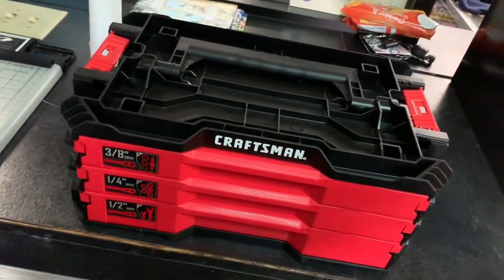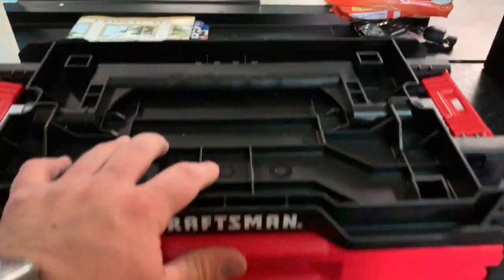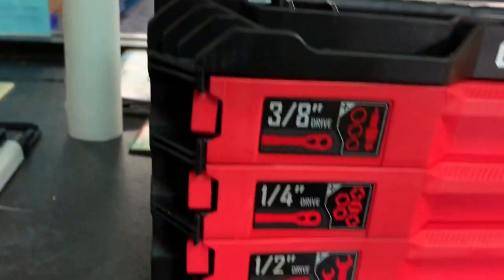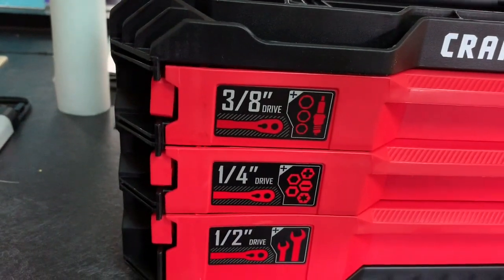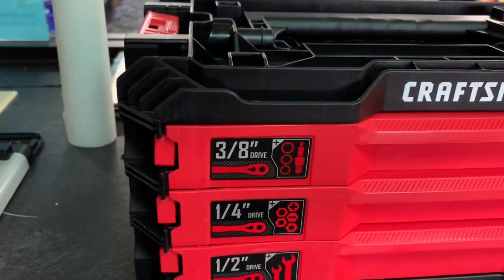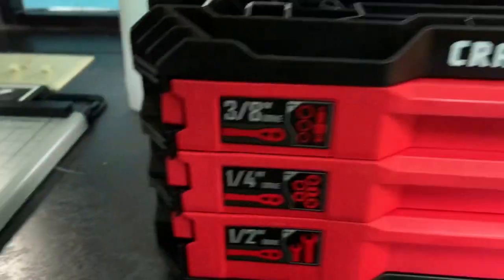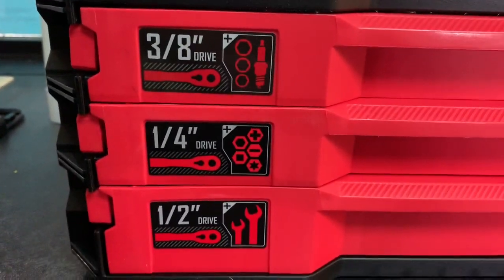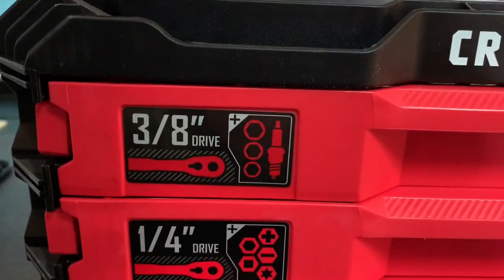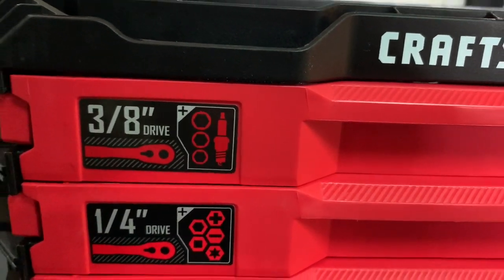Take a look at the front of the box. I'm not sure why they didn't do ascending or descending order — they chose to put the quarter inch in the middle. It does tell you what's in each drawer though, which is nice. This one has mostly six-point sockets in your three-eighths drive, along with a spark plug socket.